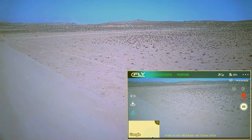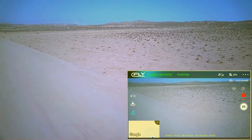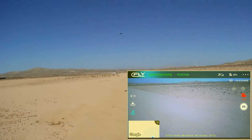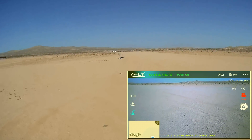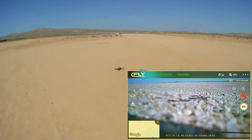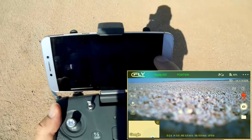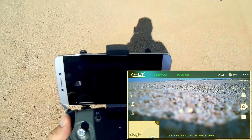I'm noticing a hawk in the sky — I wonder if he notices my drone. Probably not; it's kind of big for him to attack. Let's see how accurate this return to home and landing is. Not bad at all. Turning off return to home and stopping that particular video because I want to save it.